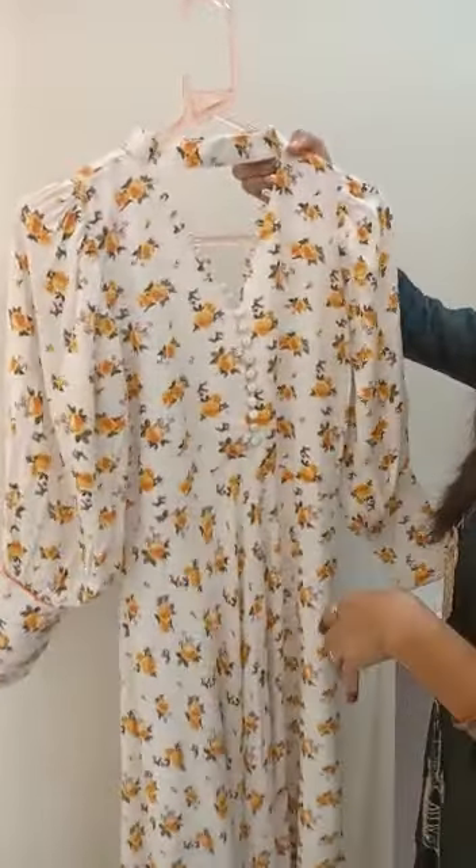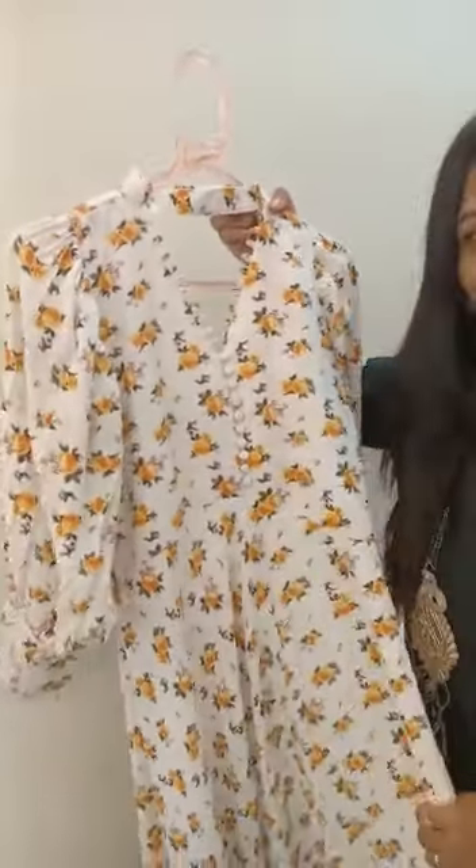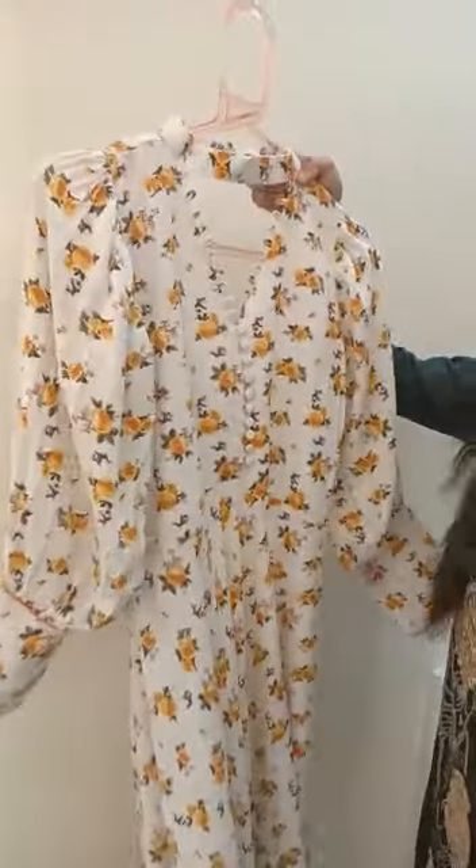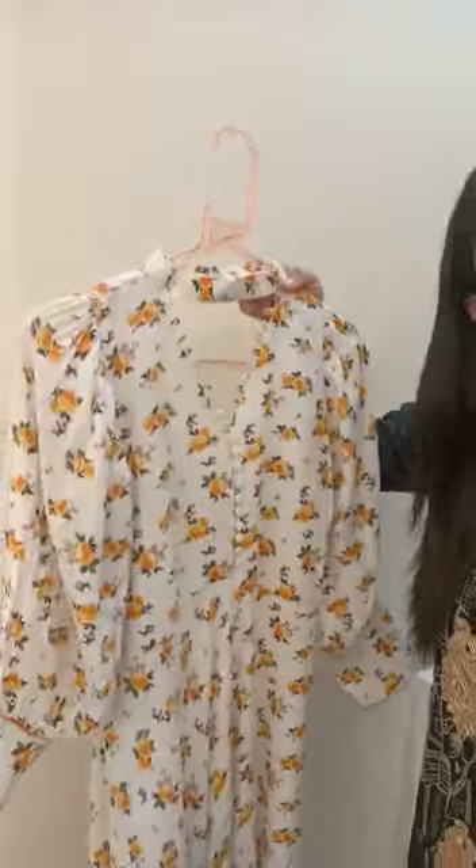Guys, this fabric I have not used myself before. According to this, I have used a white printed fabric. It has a decent look, and you can use this in small party wear as a professional.